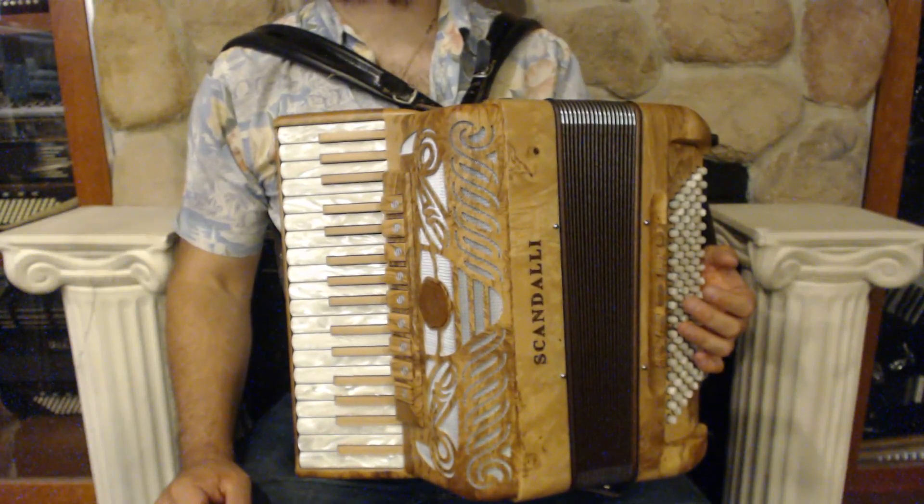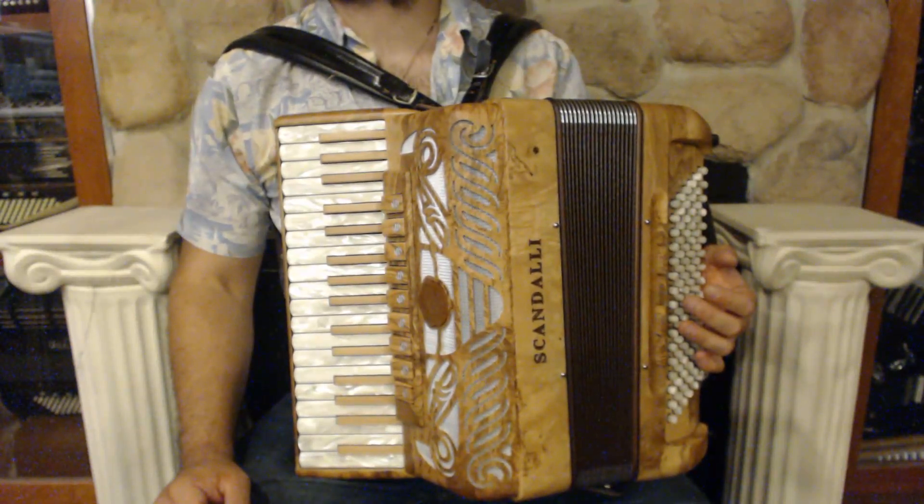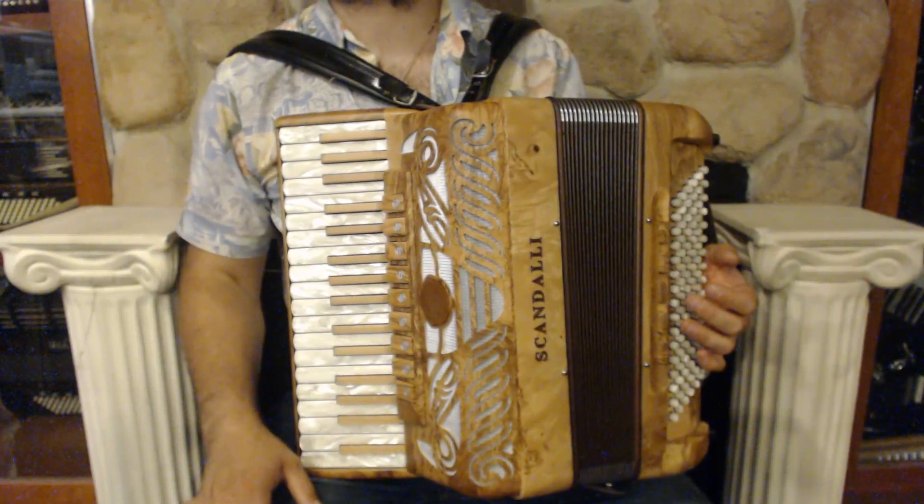Hello everybody, today I'm pleased to present you this beautiful brand new Olive Ash Scandalli piano accordion.